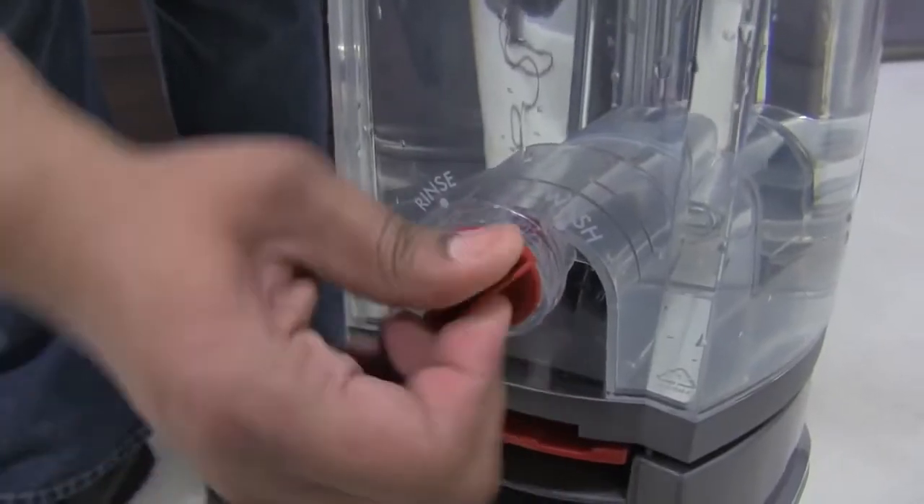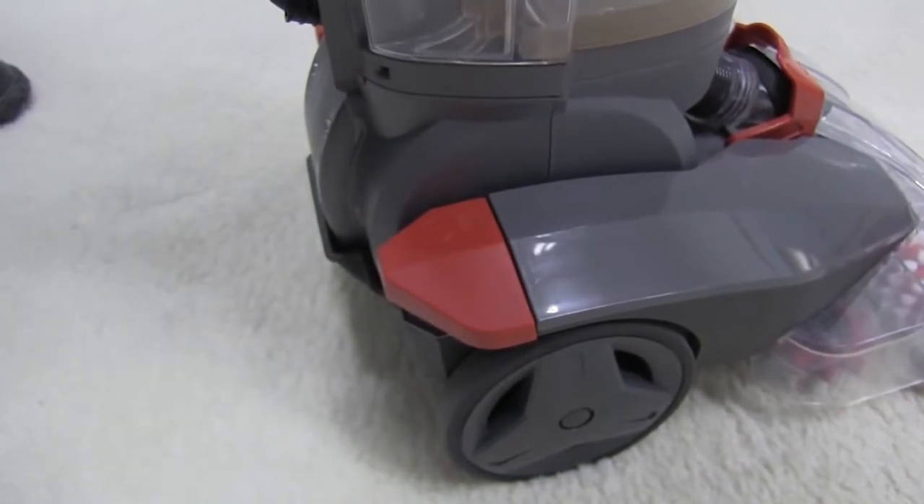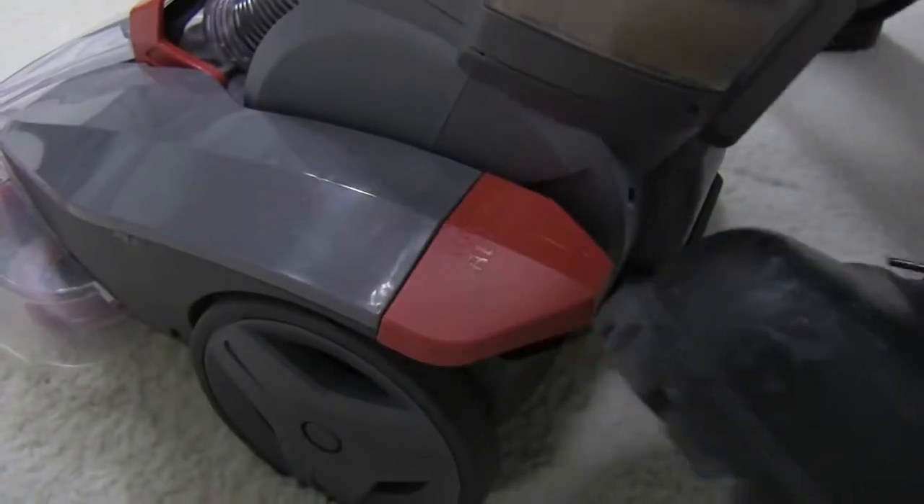Then make sure that this mode dial is set for wash mode. Now step on the power button here and relax the handle by stepping here.